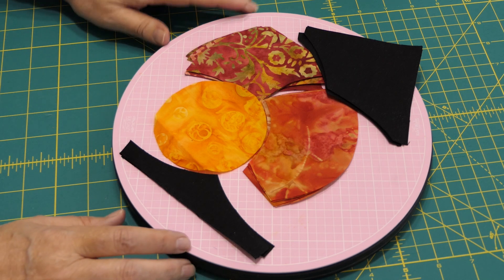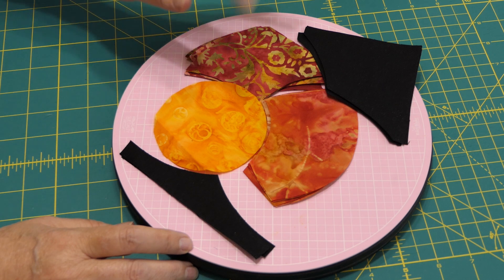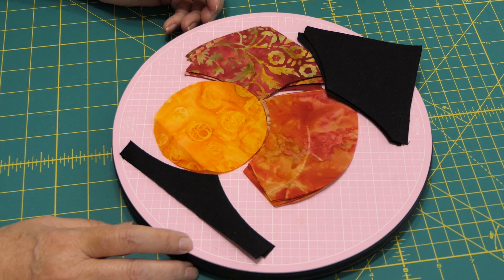She did mention in her video that you want to use a scant quarter inch, so I've moved my needle to the right one position, which gives me my scant quarter inch. She also mentioned that if your machine likes to eat up the fabric, choose a single hole needle plate if you have it. So I've switched to that — I've got my single hole needle plate and my scant quarter inch set up.